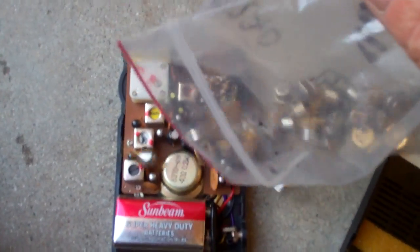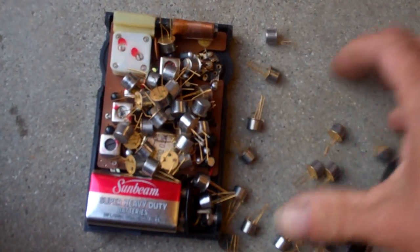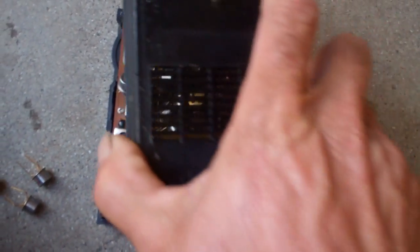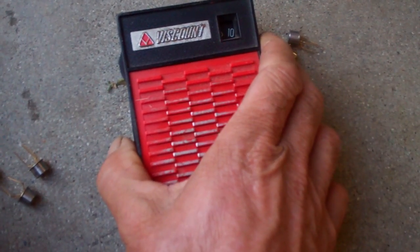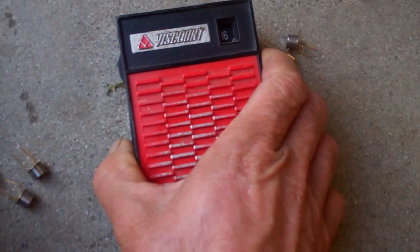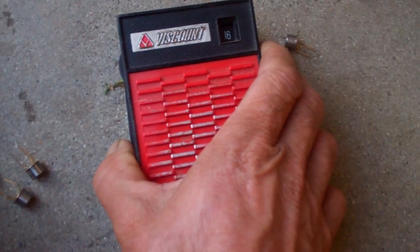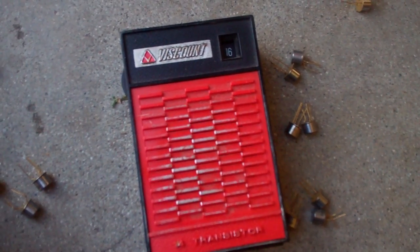Look at all those transistors. Well, I don't think that's enough, and I think we can make it better. So what we're going to do here, we're going to add some transistors. Look at how good that works. My transistor radio works better than yours because it has more transistors. Thank you.